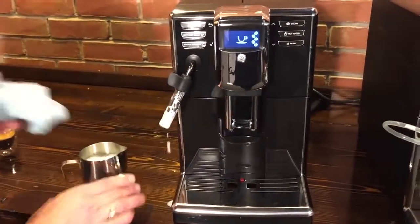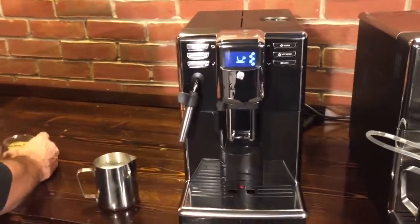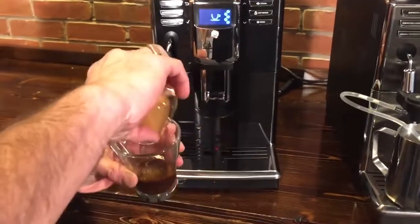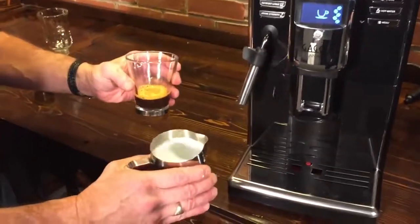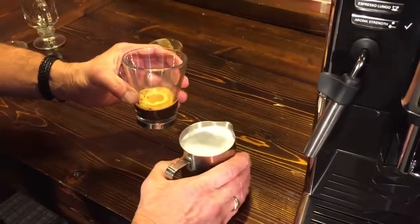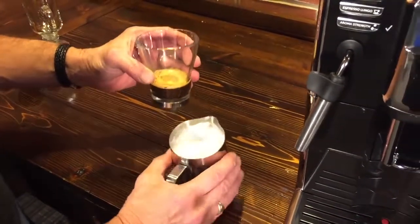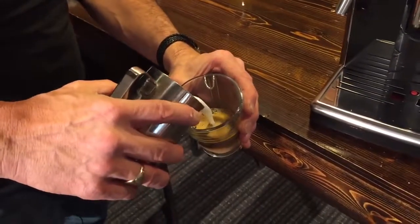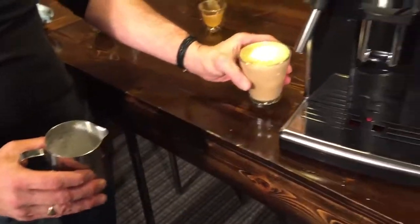When you're done frothing, always wipe down your wand — it's important to keep the milk components clean. Taking one of the espresso shots I made earlier, I pour it into a glass. Give the frothed milk a little swirl and a couple of taps to mix it and get rid of any larger air bubbles. Then pour the milk in and top with froth. It makes a really nice foam on top — there's our latte.